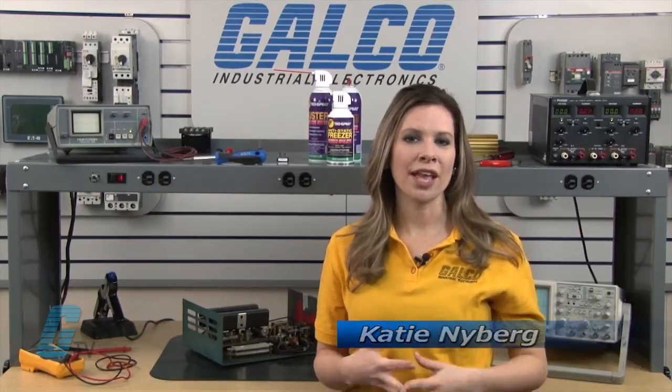Welcome to G-TV. Today I will be showing you Galco's repair capabilities for Reliance DC drives. Galco offers repair expertise as a third-party option to the OEM, often with significant cost savings.